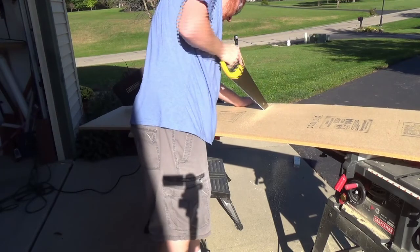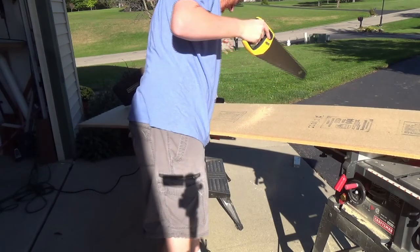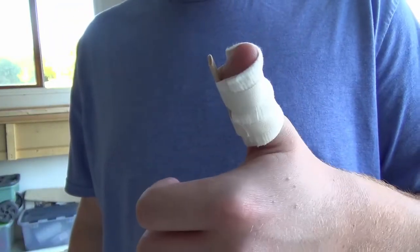This is pretty much the only time that I've gotten hurt in the shop, and I still have the scar on my thumb. But I'm giving a thumbs up, so I guess I'm okay.